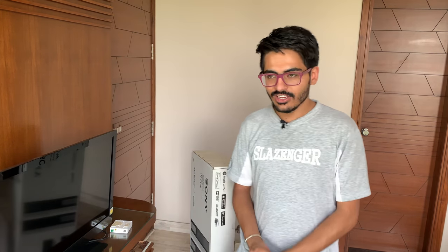Hey, how's it going guys? Arman here with a new video and this is the unboxing video of the Sony HT-RT40.